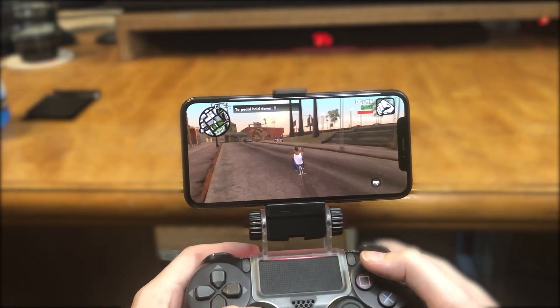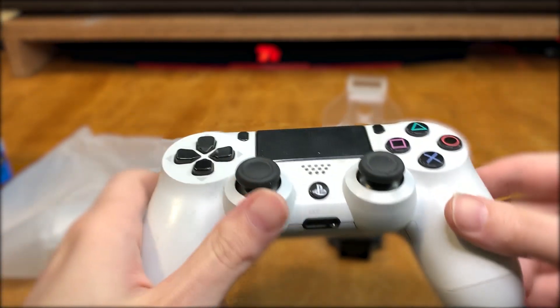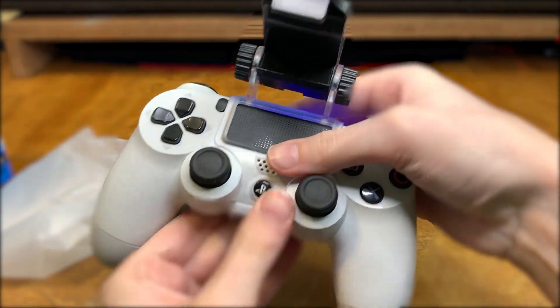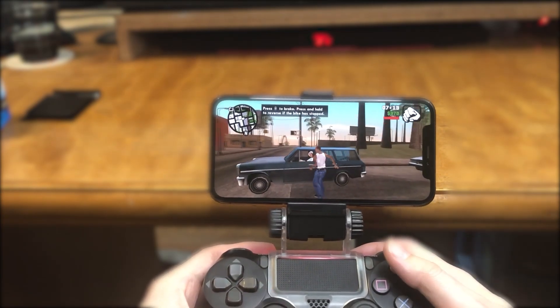Hey there folks, I'm Classic and today I'm going to be showing you how to play Grand Theft Auto San Andreas on an iOS device such as iPhone or iPad. In order for this to work, you're going to need a Bluetooth wireless controller such as any PlayStation 4 controller or the Bluetooth Xbox One controllers, and optionally a mount to hold your mobile device. Check the description for a link to Amazon for the one that I'm using in this video.